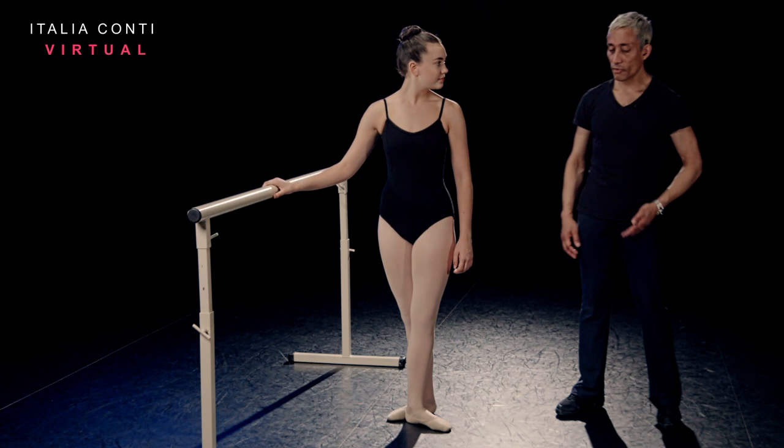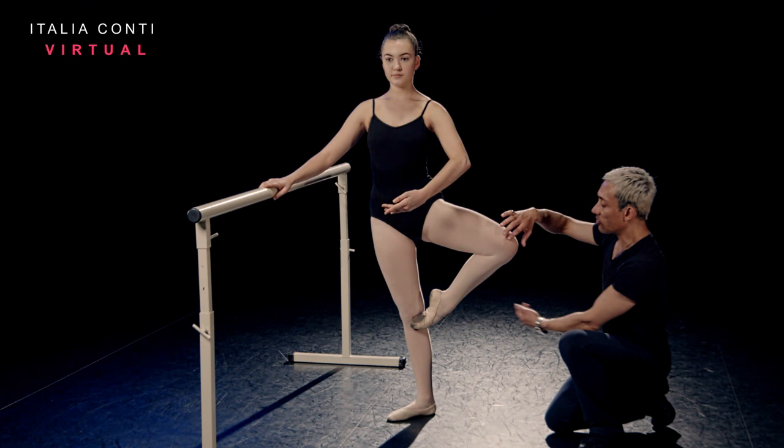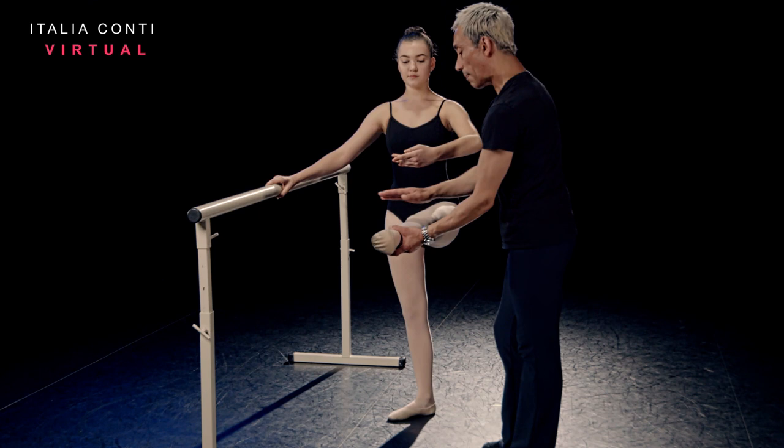If we're going devant and en dehors to second, we'd be starting like a développé devant. So straight away the knee tracks back, draw up the front of the leg to retiré position. As if you're doing a développé devant — knee stays back, heel leads — so with devant, balancing the teacup beautifully there on the heel.